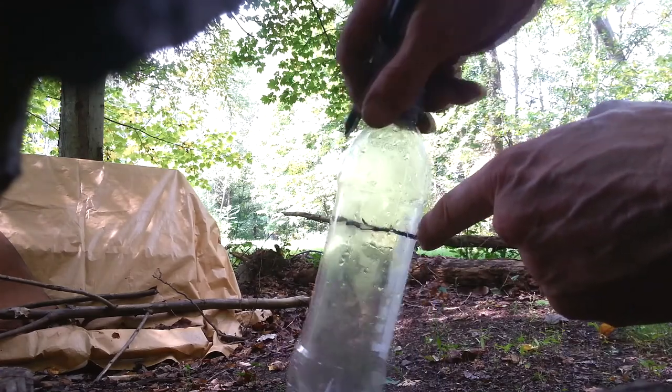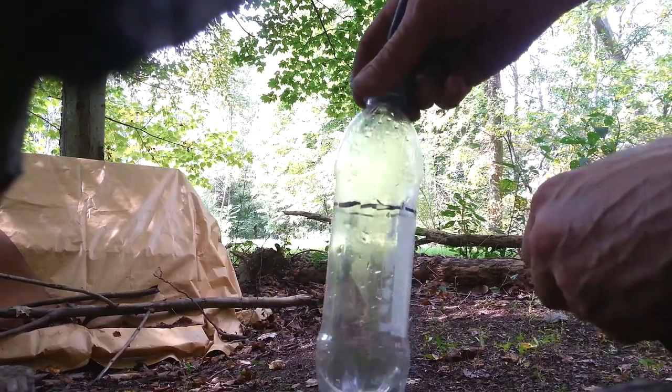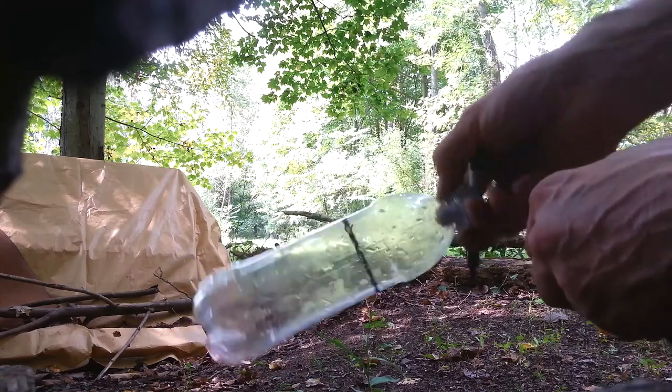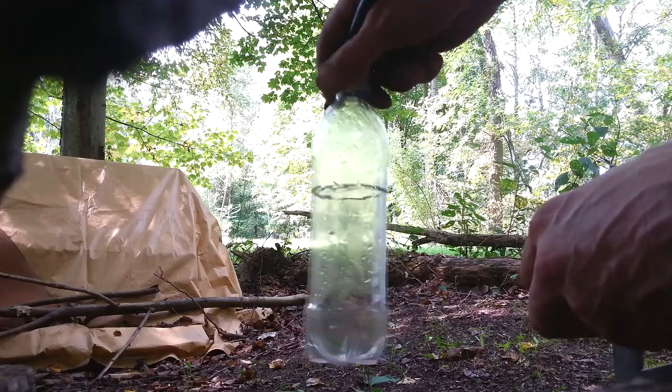Water seeks its own level. I know exactly where my wall is, so you can create a level off-grid using garbage. Pretty cool — I just wanted to show you that. It's quick, easy, fast — how to create your own level for building off-the-grid.